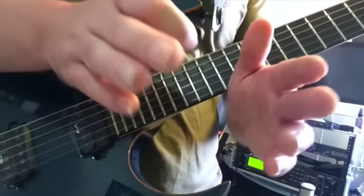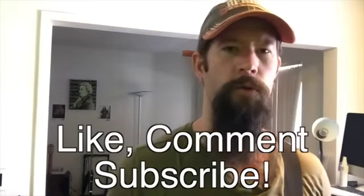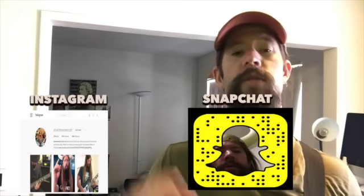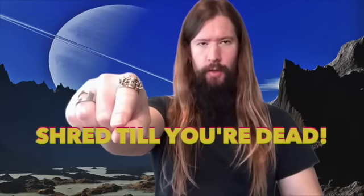Open Sesame the Synyster Gates. That Shredmaster is really funny. Like, comment, and subscribe if you enjoyed the lesson — if not, leave me a scathing review. Be sure to check out my Instagram and Snapchat for daily interaction with Shredmaster Scott. Click the notification bell so you don't miss any uploads. Shred till you're dead.